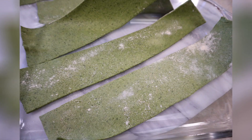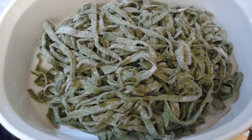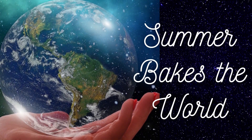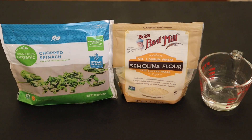Today I'm sharing a recipe for a two-ingredient spinach and semolina flour lasagna pasta noodle. You can use these noodles in your favorite lasagna recipe. This recipe makes about a pound of pasta. The great thing is that you can make any pasta shape from this recipe. For the ingredients you'll only need two plus water: frozen spinach that has been thawed, semolina flour, and water.